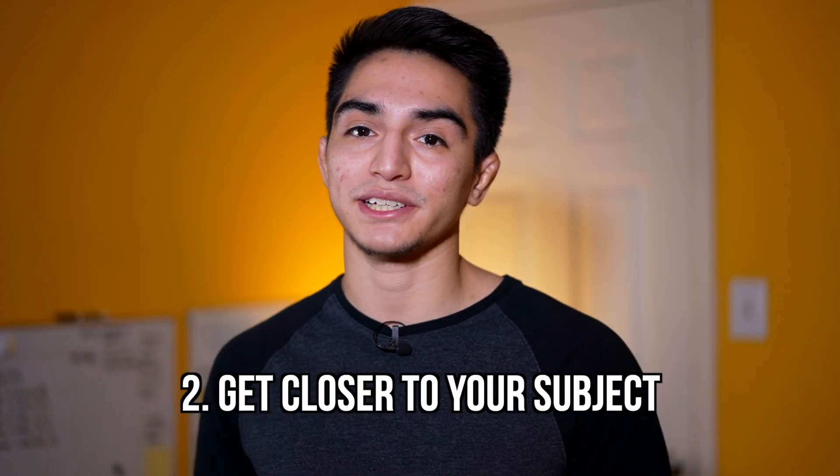Tip number two is to get closer to your subject. I don't know the whole science behind this — it's really just magic to me. But basically, if you get closer to your subject, the background just disappears. If you look behind me, there's a whiteboard to my right side. If I get closer to the camera, you're going to notice the closer I get, the more blurred out the background gets, and you basically can't even see the whiteboard at this point. This is my favorite way of increasing that blurry background effect — just getting closer to the subject.